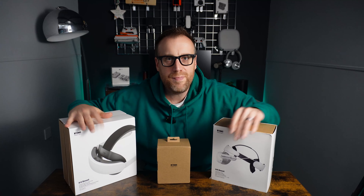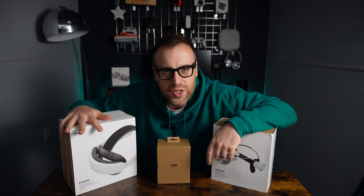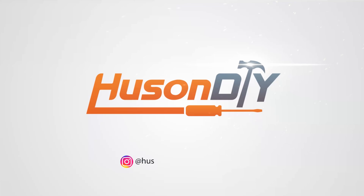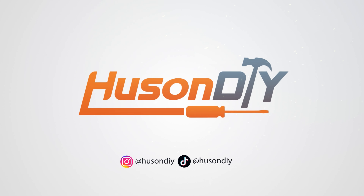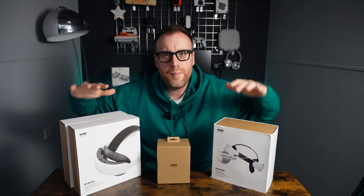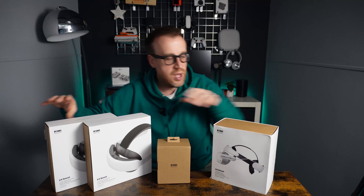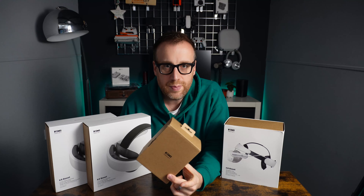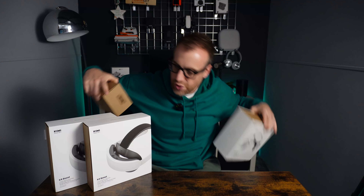Hi there, welcome to Huson DIY. My name is Ben. In this video we're checking out the brand new Kiwi Design K4 Boost. Kiwi Design sent us some brand new products — we've got the K4 Boost, two of these here, the H4 Boost, and some hand grips for the Quest 3 controllers. In this video we're concentrating on the K4 Boost.